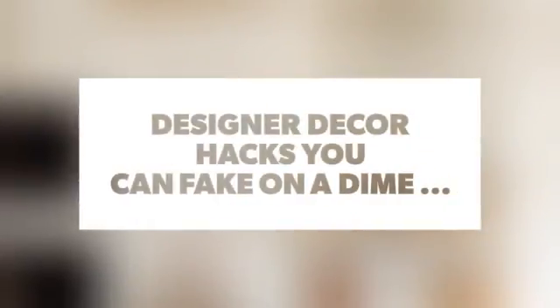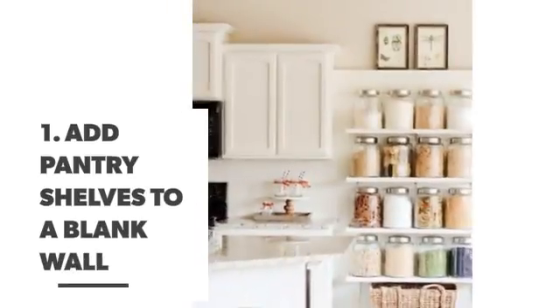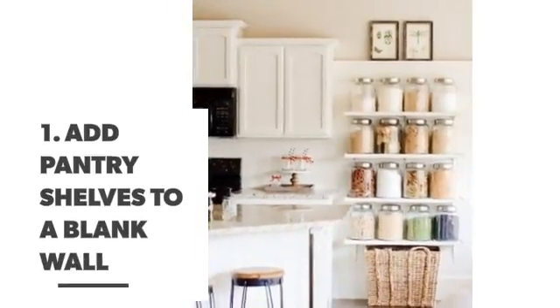Designer decor hacks you can fake on a dime. Number 1: Add pantry shelves to a blank wall.